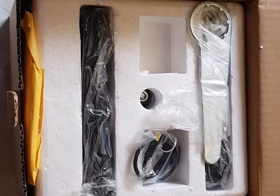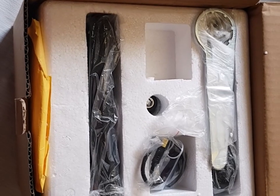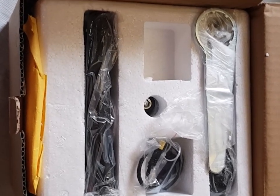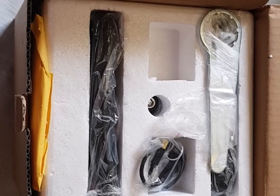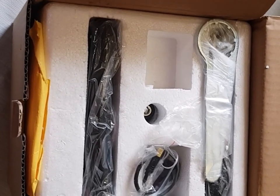I ordered it on the Wednesday and it turned up on the Tuesday. It turned up really, really quickly — really good service. I've used this supplier quite a few times and they've got a 99.7% rating on AliExpress. They're a really good company and they provide a very good warranty with these kits.